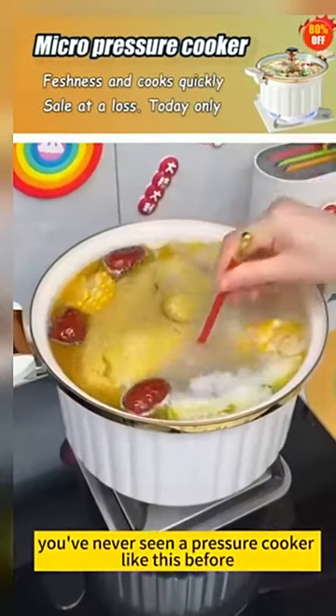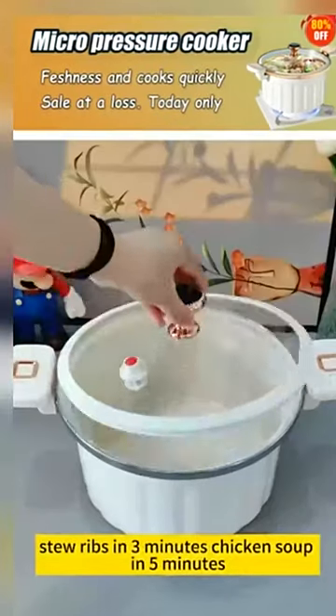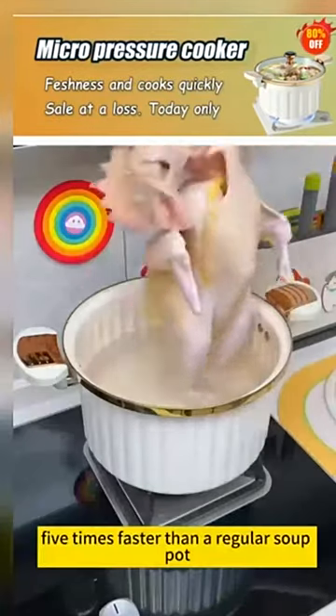Never seen a pressure cooker like this before. Just a gentle tap locks in the nutrients. Stew ribs in three minutes, chicken soup in five minutes. The stew is tender and flavorful — five times faster than a regular soup pot.